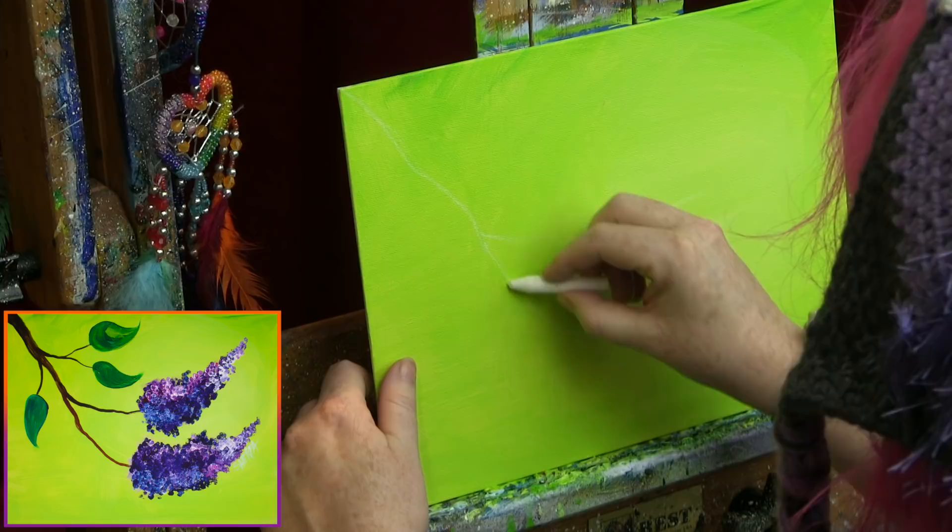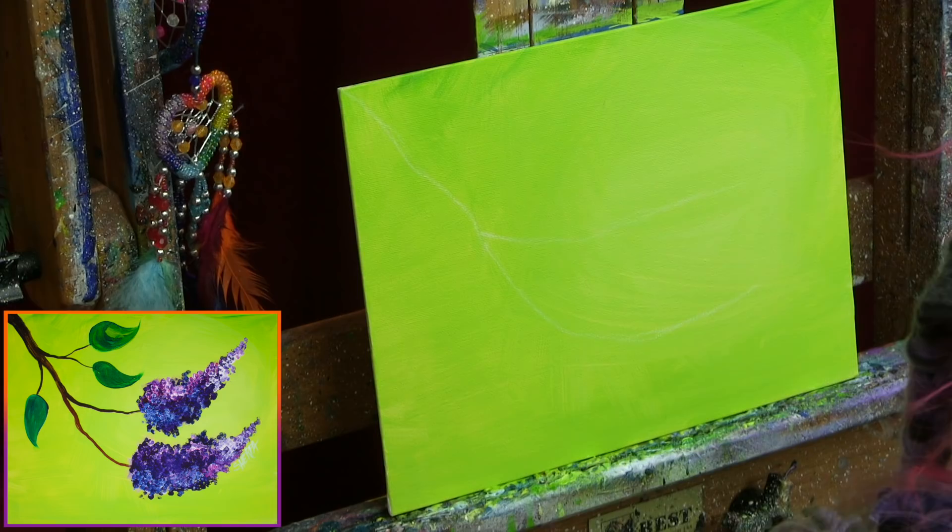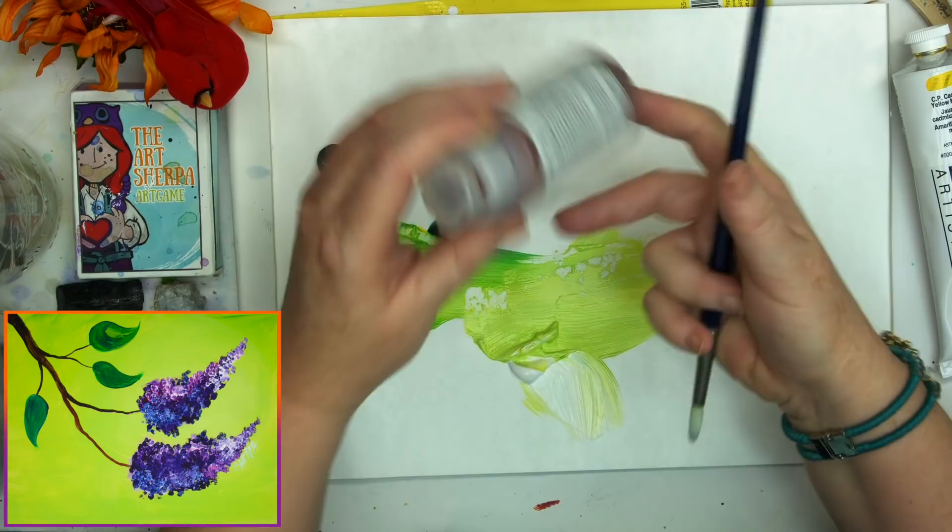Sketch in a quick guideline using some chalk. Come from the upper left, arc down, and imagine where your branch and flowers are going to be. Come down and over, and just above this branch about the halfway mark, make another little line out. That's going to help you keep in mind where your branches go, because branches can be confusing.